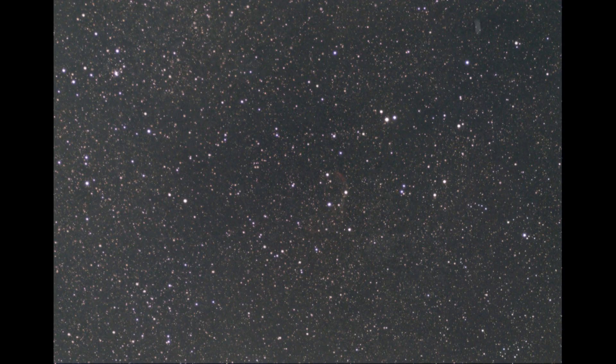Next up we have NGC 6888, the Crescent Nebula. This is one of my favorite deep sky objects and it's pretty challenging. This is another five-minute stack and, considering the conditions, it actually showed up pretty darn well. Let's transition into doing a closer analysis of the images.